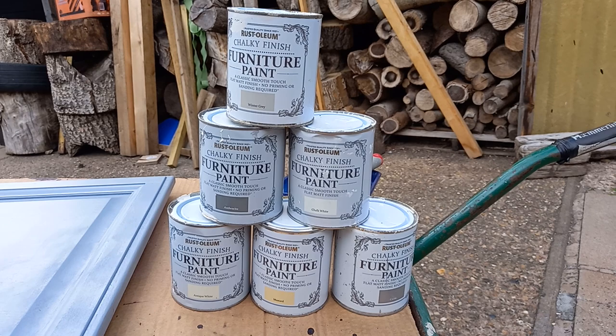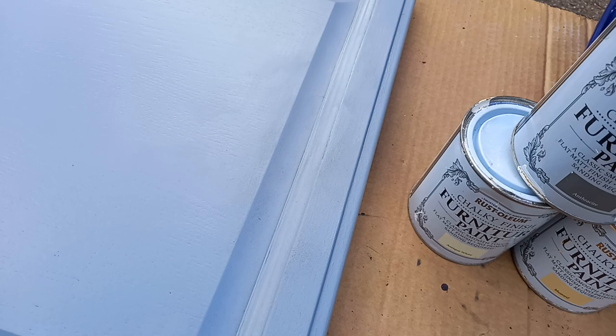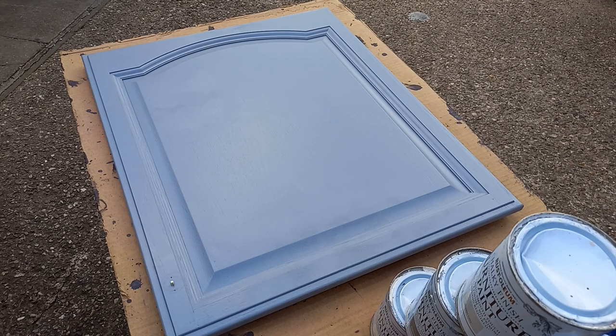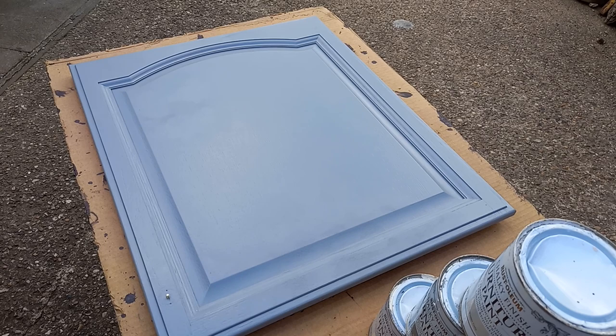Whatever Rust-Oleum chalky finish furniture paints you use, they are easily repaired — even when you've got a dog and you bump and clank things. It does make a lovely job with a few coats. The chips and bumps are easy to repair. Till next time, my friends.